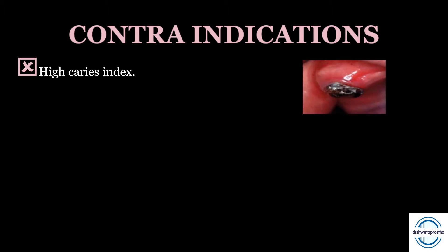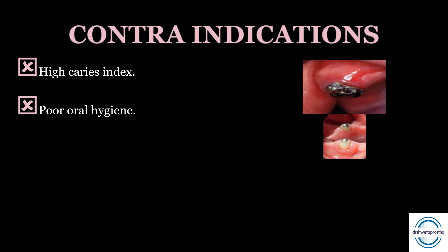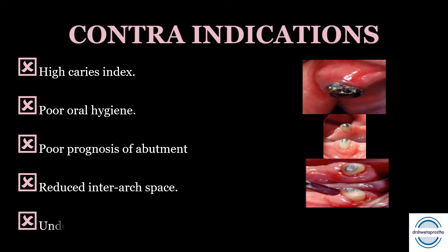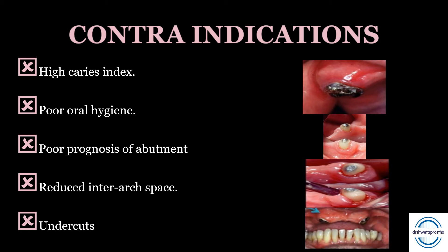Contraindications: First, when a high caries index is present — it will lead to failure of the abutment soon. Second, poor oral hygiene and compromised periodontal tissue especially around the abutment. Third, poor prognosis of the abutment — it is very important to forecast the prognosis of the abutment being used. Fourth, reduced inter-arch space when there is no room for placing artificial teeth. Fifth, undercuts that hinder the path of insertion and removal of the prosthesis.